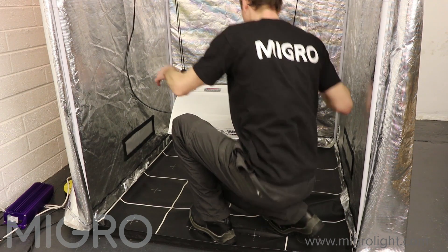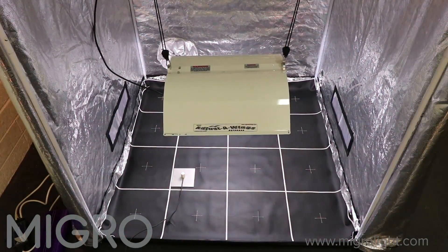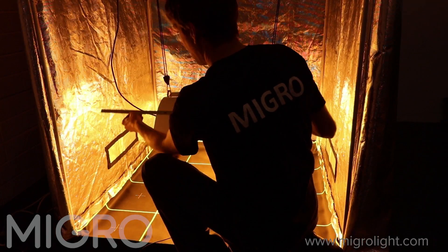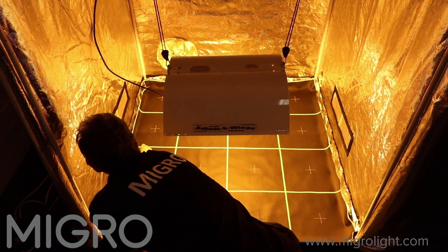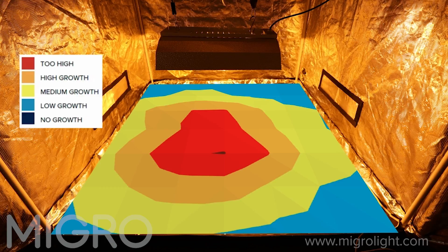Previously we've looked at a classic setup of a 600 watt HPS with an adjustable wing defender and a 4x4 grow tent, and we demonstrated that the optimum hanging height for this light in that environment is 40 centimeters or 16 inches above the plant canopy. We also demonstrated that lowering or raising it just 10 centimeters or 4 inches from that optimum hanging height will have very significant impact on the grow.